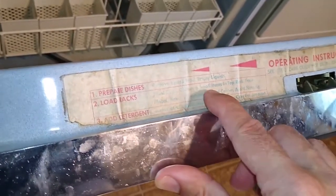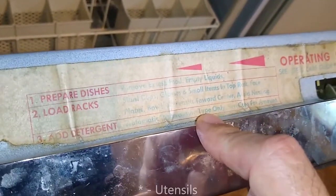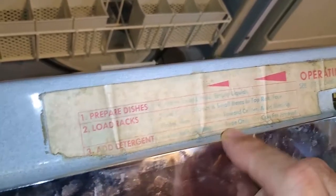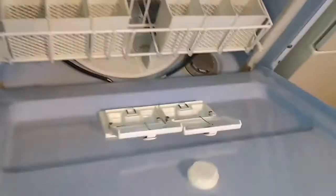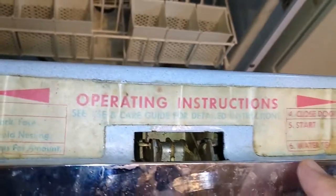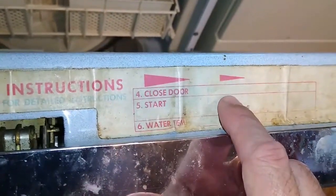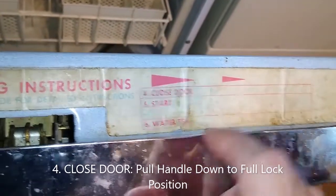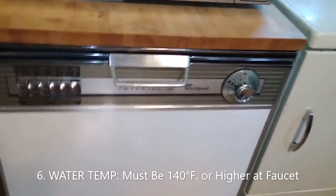Step one: prepare dishes by removing excess food, emptying the liquids out. Step two: load the racks — small cups, glasses, and small items in the top rack, bowls toward the center, avoid nesting. Step three: add detergent — automatic dishwasher type only, see cups for amount. Step four: close the door and pull. Step five: start. Step six: water temperature — I can't read any of that anymore, but I found someone online who had this same machine. It looks all sixties with these cool arrows and stuff.